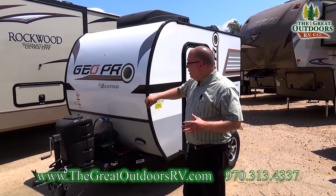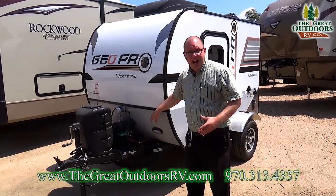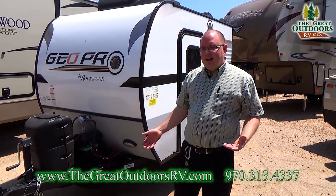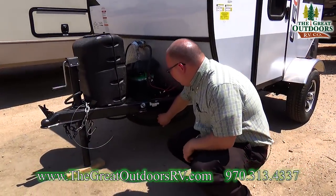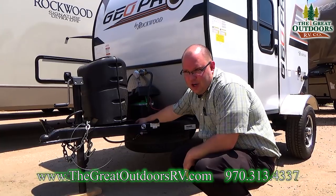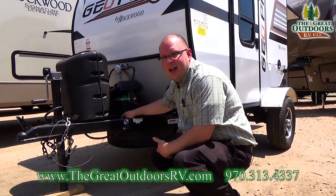On the front of the GeoPro, you have your wraparound fiberglass cap. You have your diamond plate to guard against rock strikes, as this is typically where those occur. You have a little docking light you can flip on and off to help you hook up or disconnect during the evening. You have a spare tire right down here. The battery compartment is right here, and there's also a battery disconnect so you can kill all power to the coach and save battery life when storing it. Just disconnect this red switch right here.